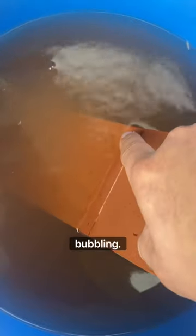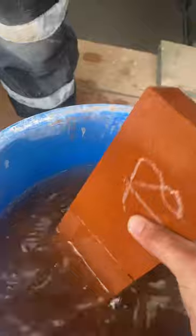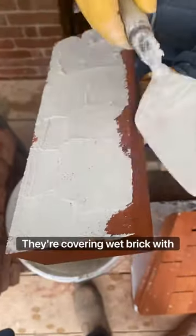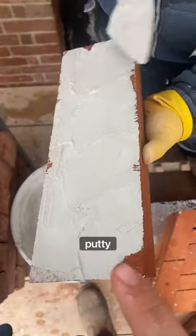It's still bubbling. What I want to do is just flip this over and get this one really wet, ready to get laid. So now covering the wet brick with the mortar putty.